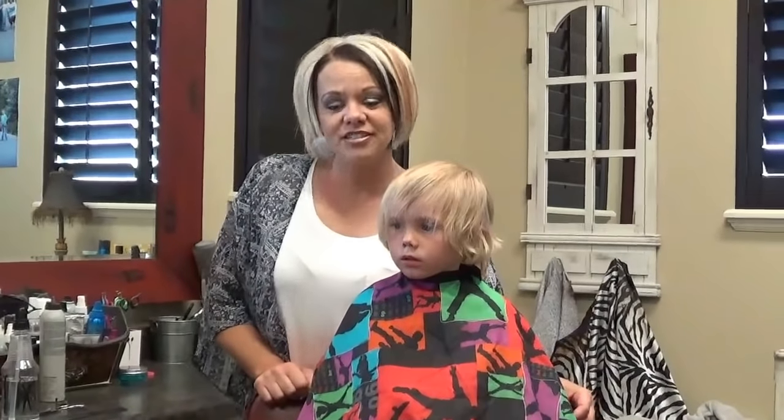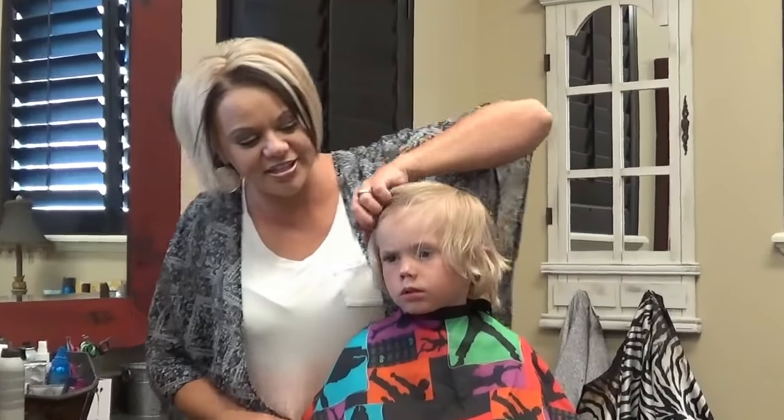Hi, I'm Rdonna from Boys and Girls Hairstyles. Today I have Brody here with me and he is my little pal. I just love him.